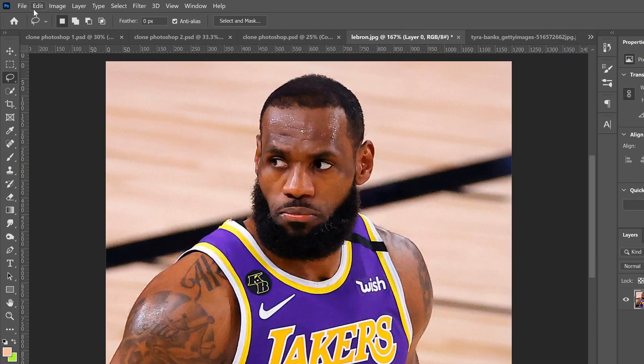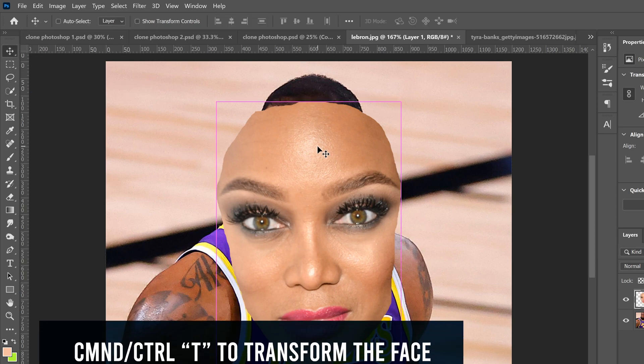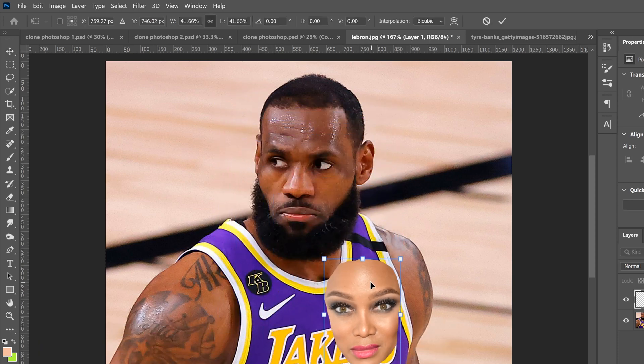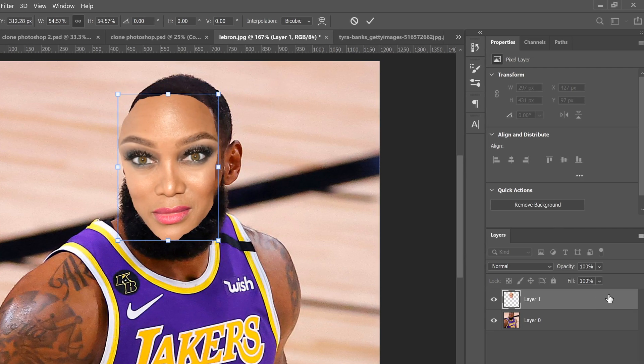Go to Edit and then Copy, then go over to the image you're going to paste it onto and go Edit > Paste. That's going to bring in a new layer. Then go to your move tool or press Ctrl+T to resize and place it where you want. Scale it up a bit.